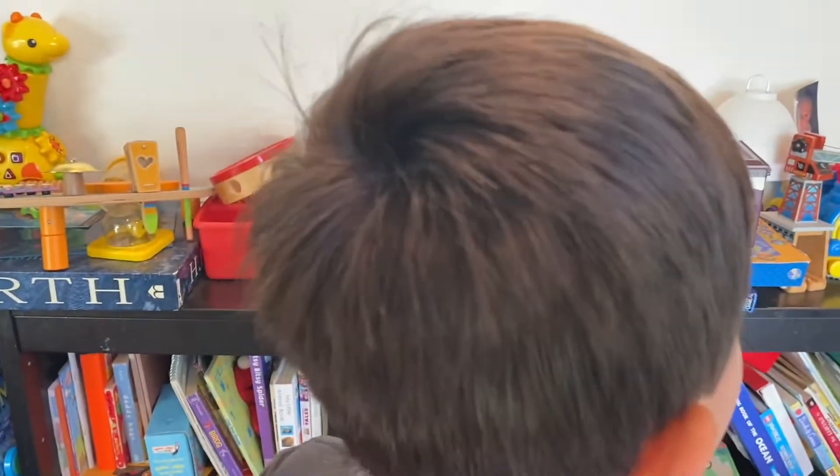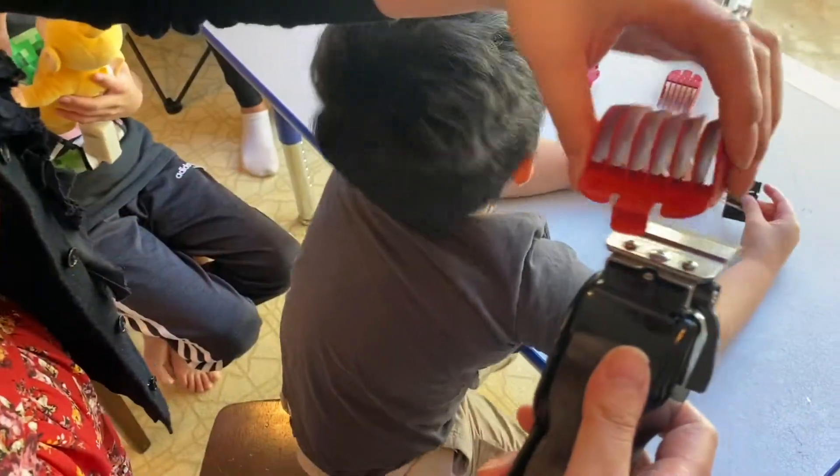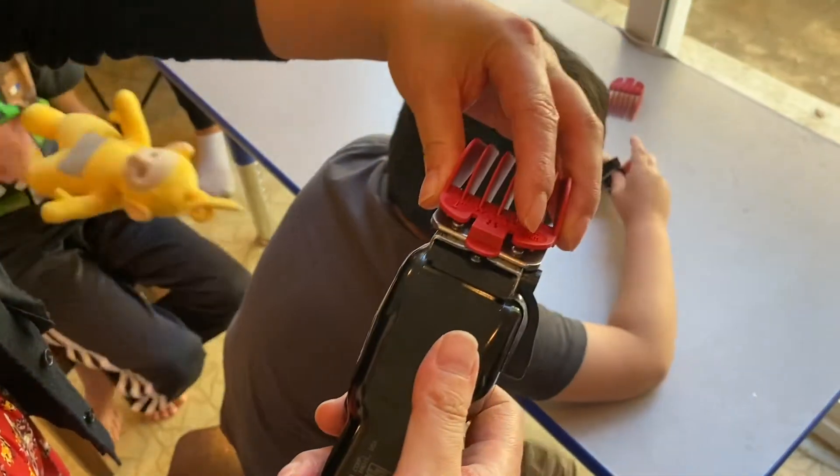So this is my haircut to start with. Using number eight, we're going to clip it in and get started.